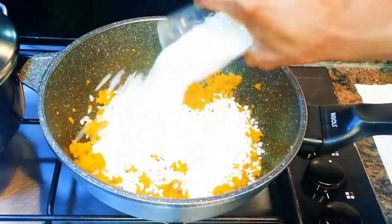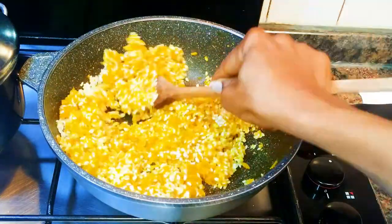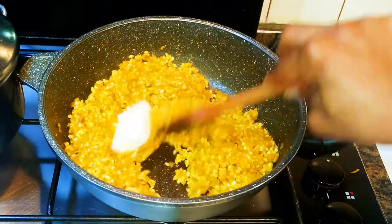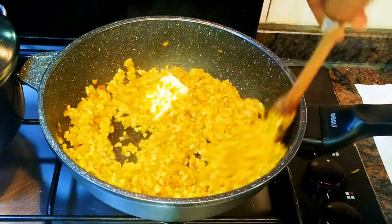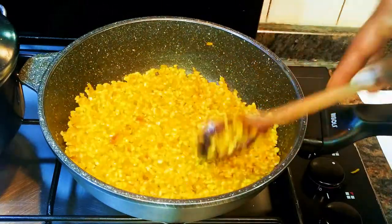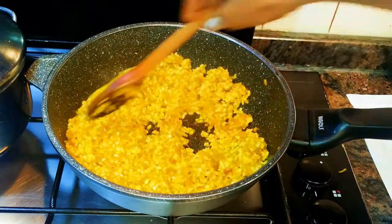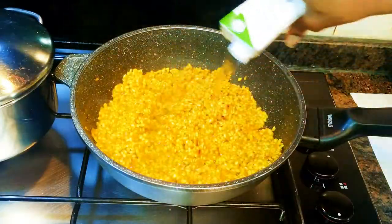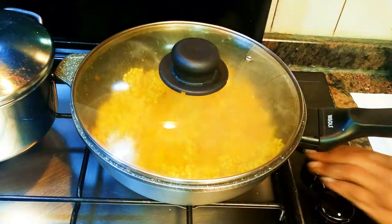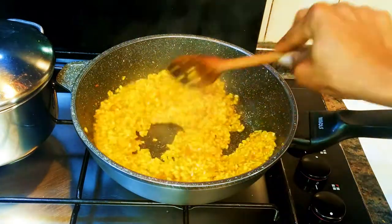This will help soften up the pumpkin and prevent flakes of pumpkin in your mouth whilst eating this. Next, I'll come in with about a cup of risotto rice and fry this for about three more minutes. I'll drop in about 30 grams of butter. After three minutes, I'll come in with some white wine and cover it up immediately — this will help trap in the flavor of the wine. After a minute, I'll give it a little mix.